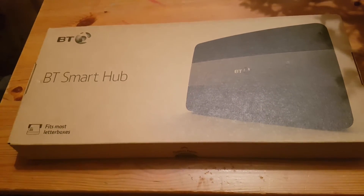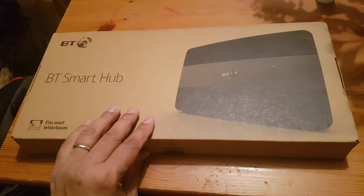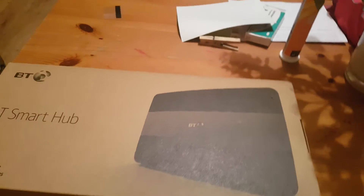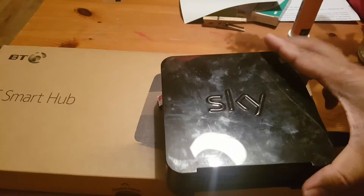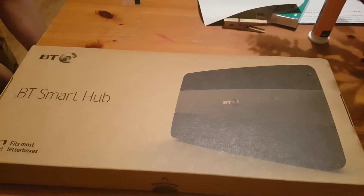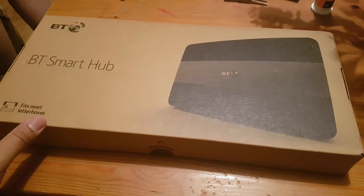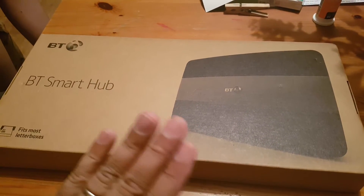Hello everyone, today I got the BT Smart Hub, which is the internet router. I used to have Sky Broadband before, but the problem is in my area it's very slow, that's why I changed it. Now I'm going to show you how to install it - it's a very straightforward and simple method, just like ordinary home broadband setup.